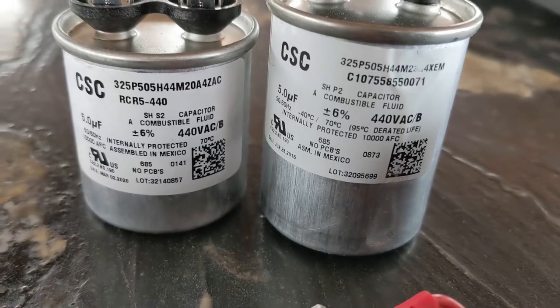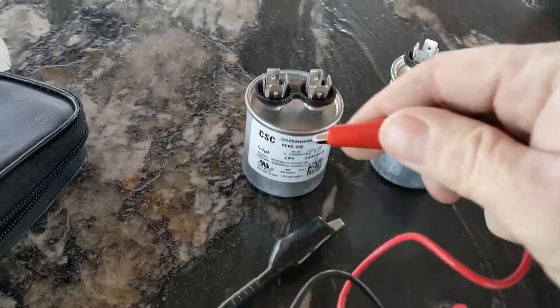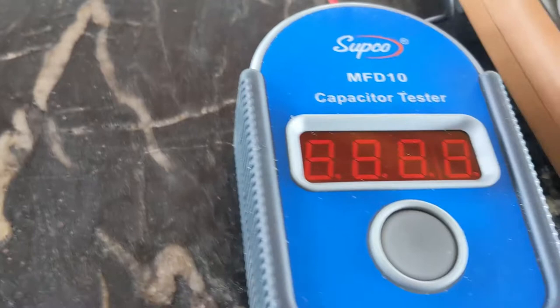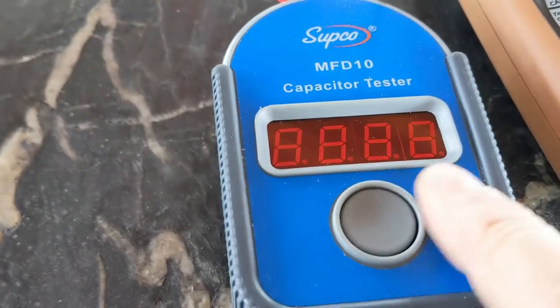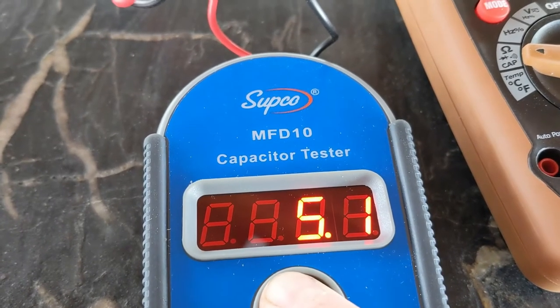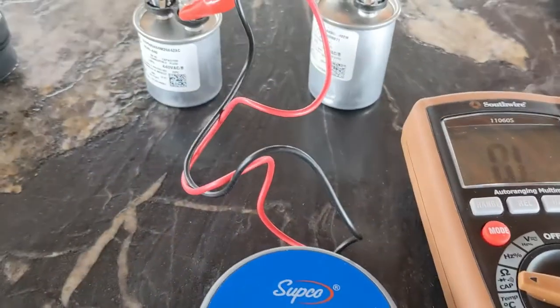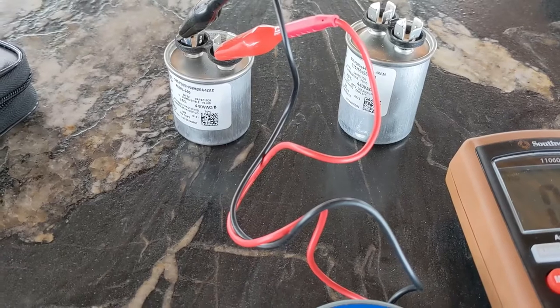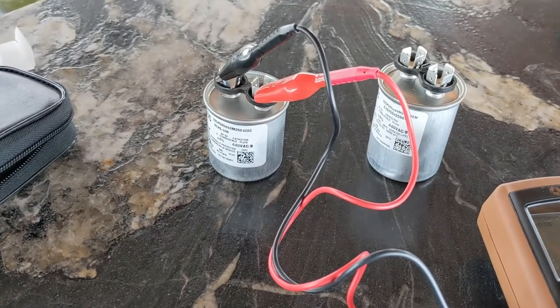I'll show you how the leads go on the old one. Push the button — test it — and the new one reads 5.1 uF, so it's full at 5 uF. For meters, you'll see online that multimeters are used for voltage and things like that, but you never ever use a multimeter just to check a capacitor's voltage.